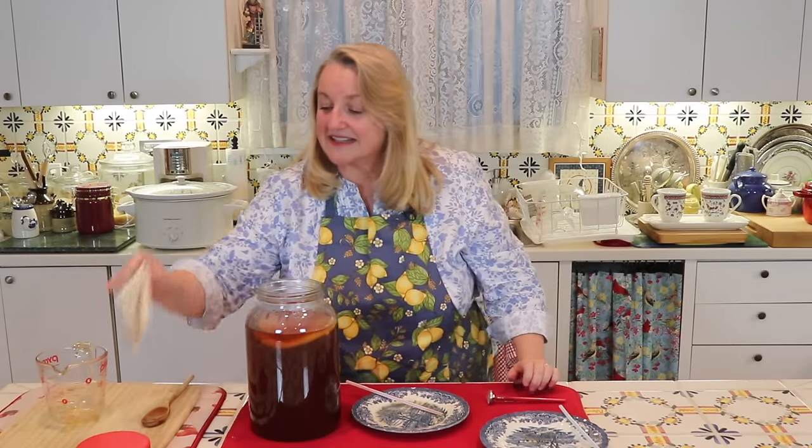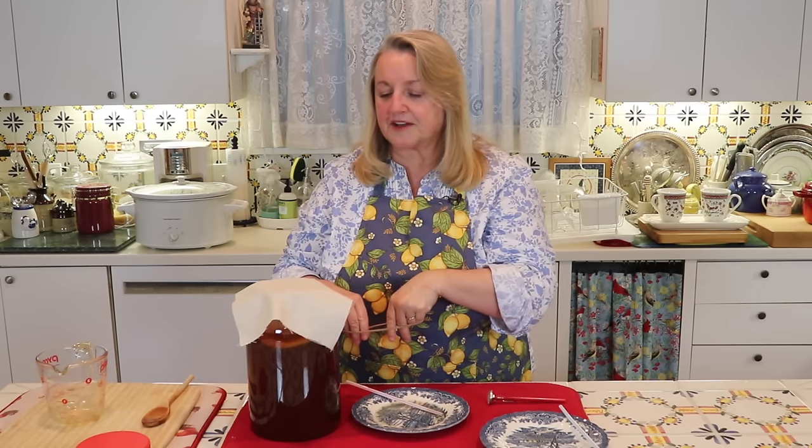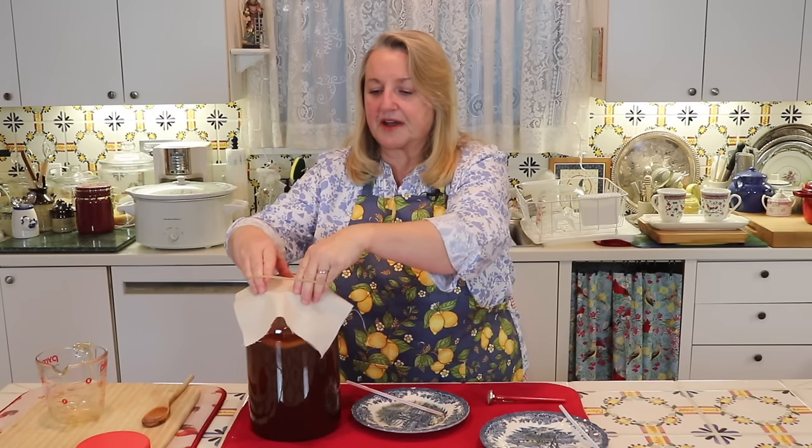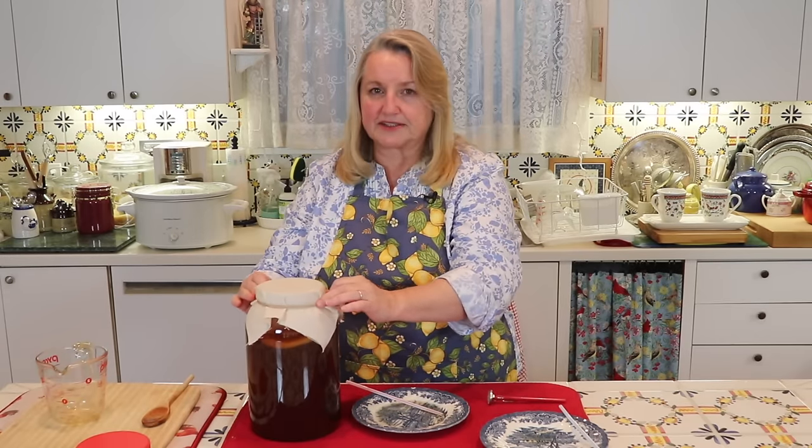Now we're going to take our cloth, place it over the jar, and secure it with a rubber band. Cloth works well for this — coffee filters may not fit fully. Also, if you have any problem with fruit flies, a nice thick cloth really helps prevent them from getting into the kombucha. Keep the jar in a warm, room-temperature area — 68 to 85 degrees — out of direct sunlight. You can put this in a cupboard and check on it in seven days.